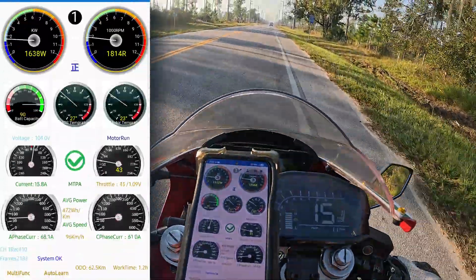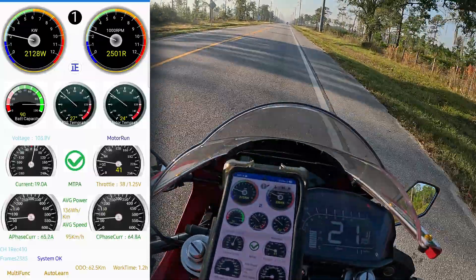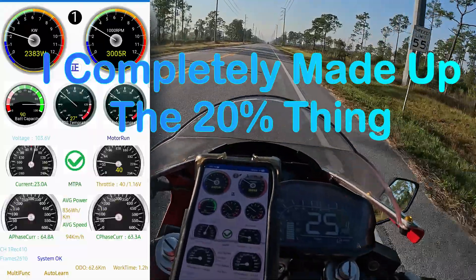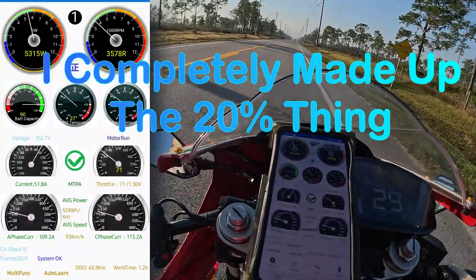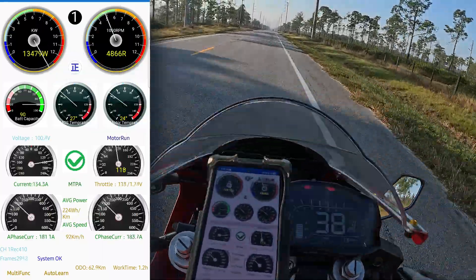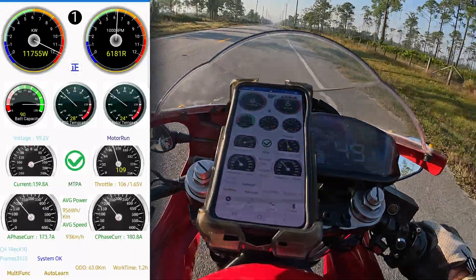Since it takes power to enter field weakening, I've got to figure out how many amps I'm pulling when I enter field weakening — we'll call that 100%. Then I need 20% more to work field weakening. So whatever amps I pull, I'm going to multiply it times 1.2, and that's going to be the amps I set to test field weakening. So that might be the problem with some of your field weakening woes — you guys don't have the power to operate field weakening above your rated speed.